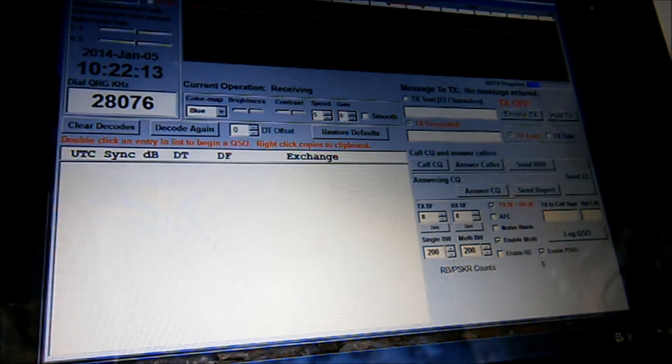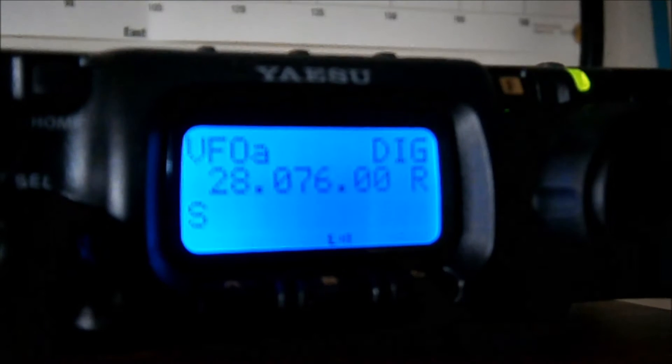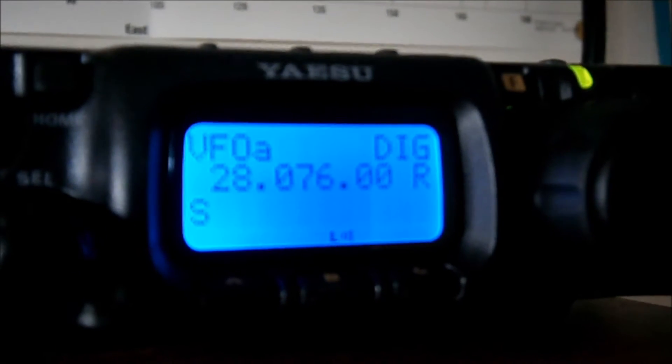Make sure you've got a nice clean signal - you'll get more contacts, you'll get more friends. There's my radio, there's my FT817 ND. You'll notice the top right-hand corner, the mode I've got in DIG for digital. You can probably see the power setting, centre of the screen - that's set at 2.5 watts.